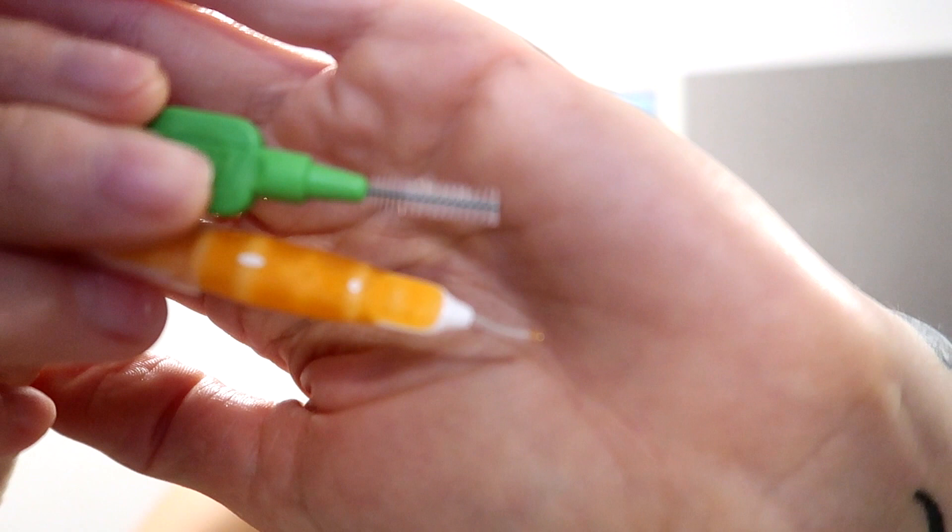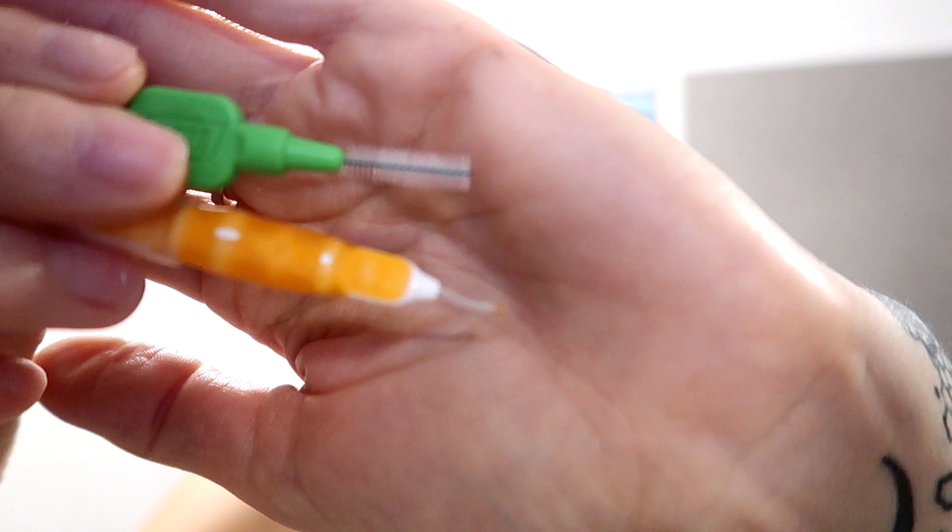The next step is always to clean the spaces between your brackets, because when you have braces, pretty much anything will get stuck — and I mean anything: oats, nuts, seeds, mock meats, apples, herbs, greens. Whatever you eat, it's gonna stay at least in a few places, and only rinsing your mouth after a meal is not gonna be enough. So I have here two brushes. The green one on top is the brush I use to clean the spaces between the brackets.